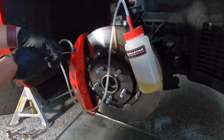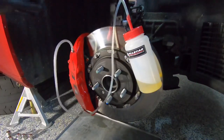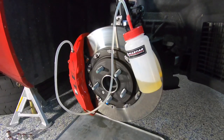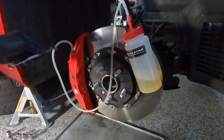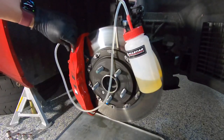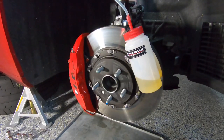Crack the outside bleeder valve open and give a few pumps from inside the car. Once you finish with the outside bleeder, make sure to tighten it back up, then remove the nozzle and let the remaining fluid drain into the bottle.